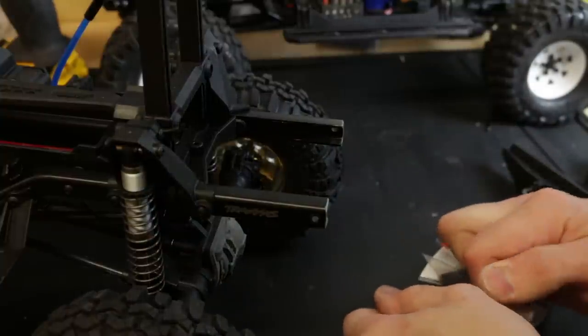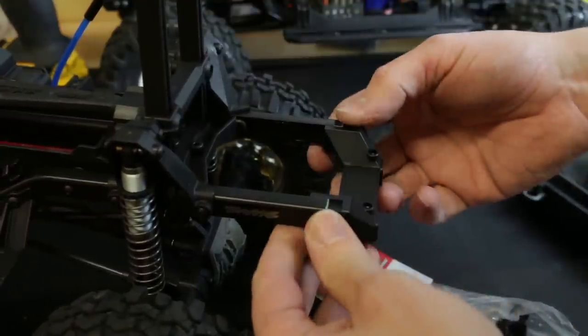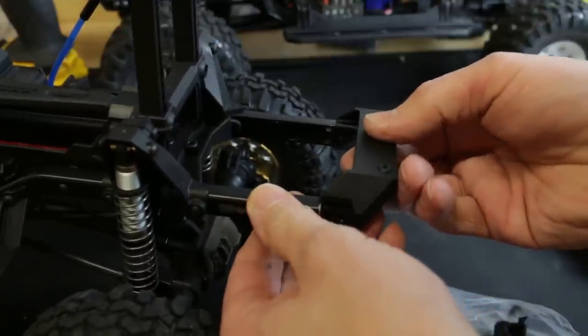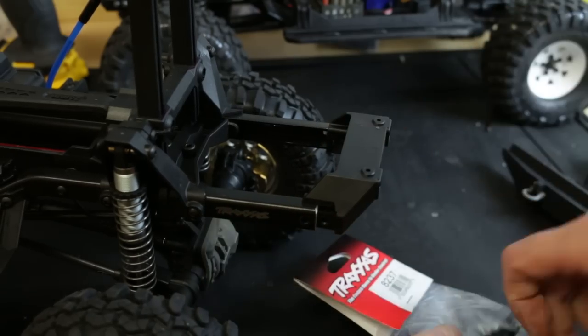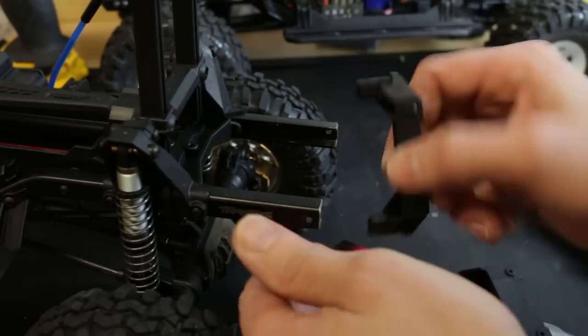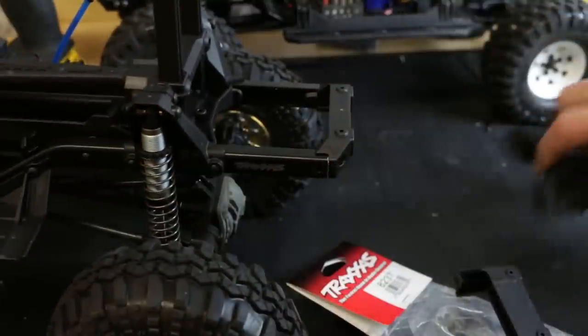I got this little trick from someone on Facebook - I can't remember who it was. This is the standard mount which mounts on like that. If you want to raise the bumper up you can turn that round, but with the rear mount that just makes it way too high for this particular body. So we can use a front mount, and the front mount mounted upside down is absolutely spot-on perfect.